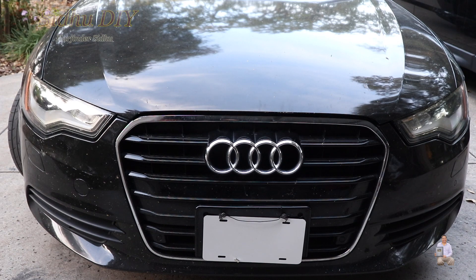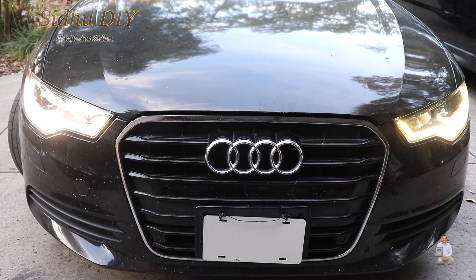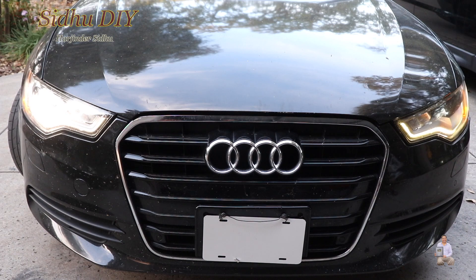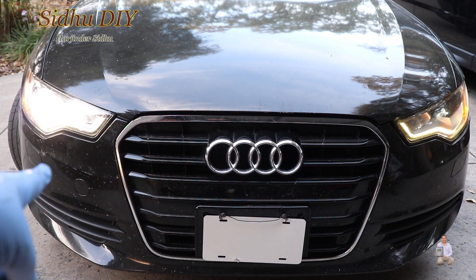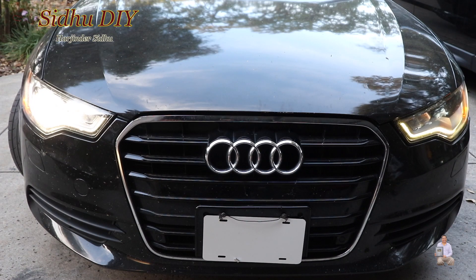If I look at the lights at this moment, the left headlight is not working. If I turn the headlights on, you can see the right side headlight is working and the left side is gone bad. The bulb is good — the ballast has gone bad. So I'm going to share with you how to change a ballast for your Audi.